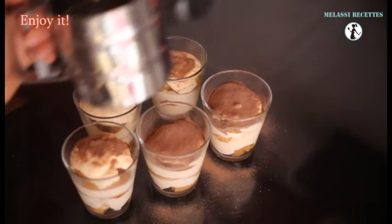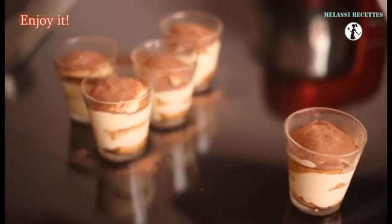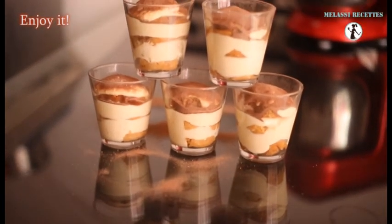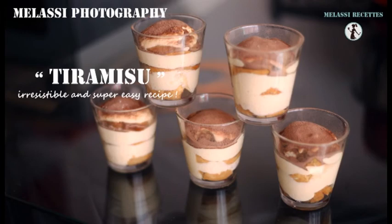Hope you liked this recipe. Do not hesitate to leave your comments and suggestions. If you have any questions, ask them — I'll do my best to answer. See you next Sunday with a new recipe made for you. Melissi, recette!